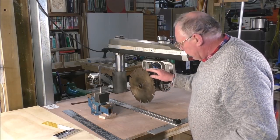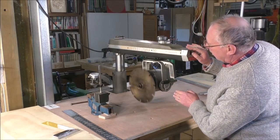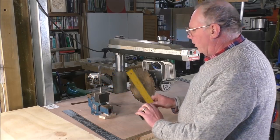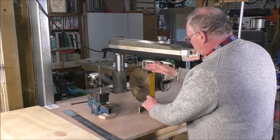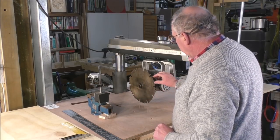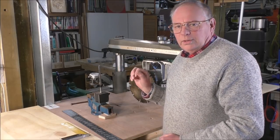As this is an old blade, the first job is to check if it's running true. You can sight it down and spin it, and I can see it's pretty true, but I want to check it properly. The best way is with a DTI gauge — a dial test indicator — which will measure precisely and very accurately whether the blade is bent or running out of true.